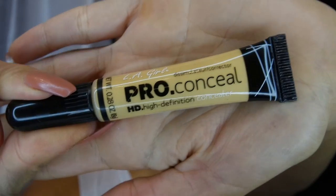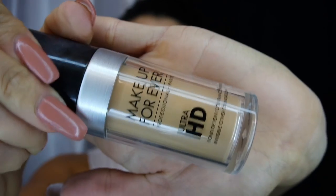I suggest the LA Girl Pro Conceal in Orange. I've been using it because I have a lot of deep coloring, and then I use the yellow one to take away red spots. After applying, I blend it out with my beauty blender so it's not too bright under my foundation. I cut open my beauty blenders because I'm scared of mold developing — I'm a germ freak so I keep checking even though I do clean them.